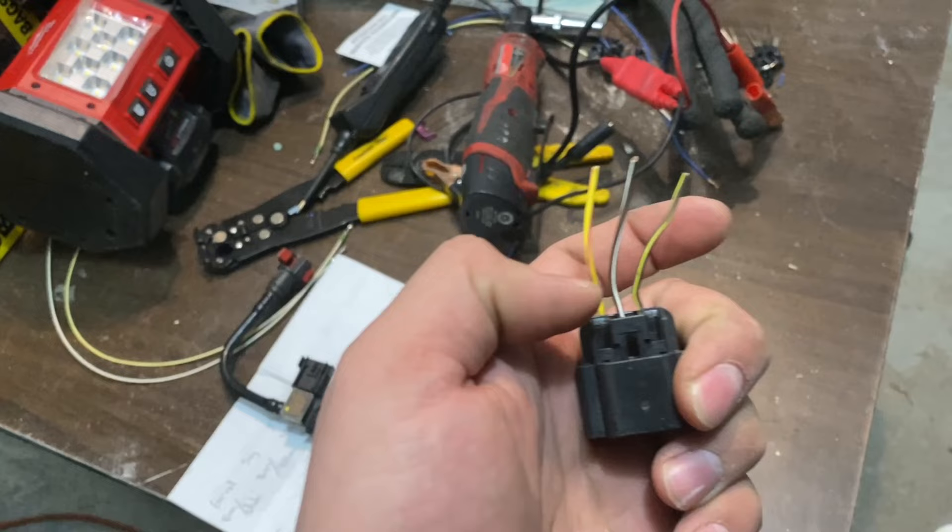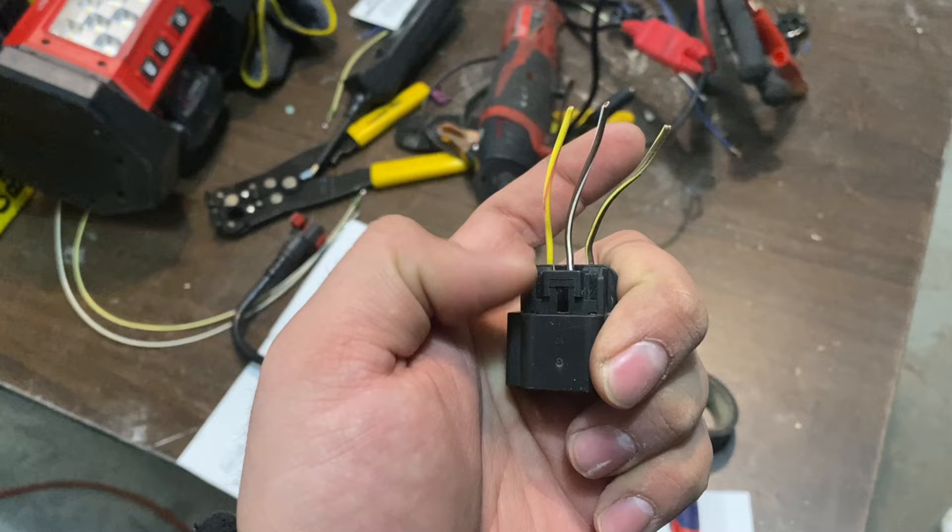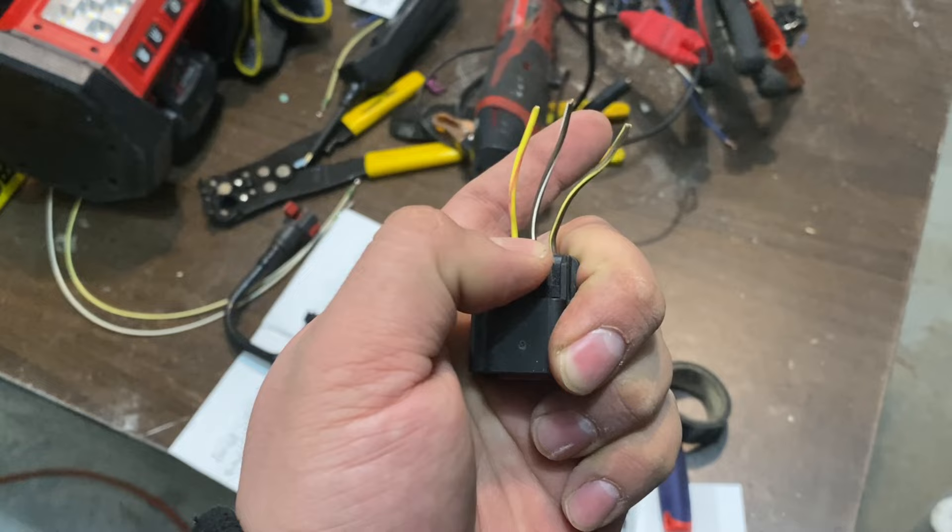To remove this connector, there's a white clip that goes in here. To remove that clip, you just take your pick or your screwdriver and push in right here, then pry it open while you're pushing. Once that clip is out, push on it with your thumb or fingers and shimmy it off — it comes right off.